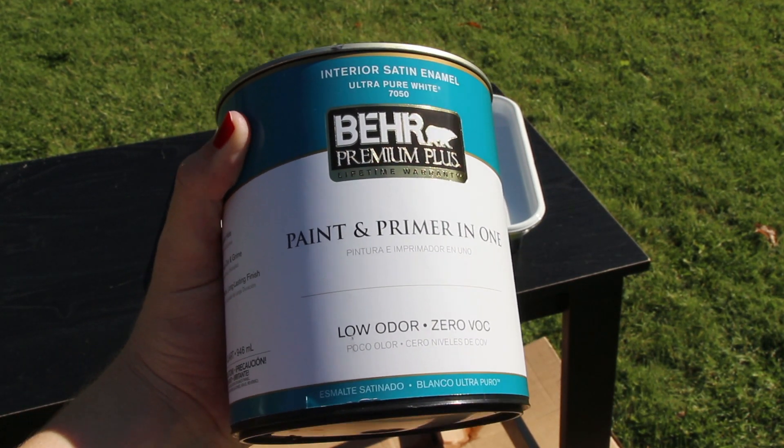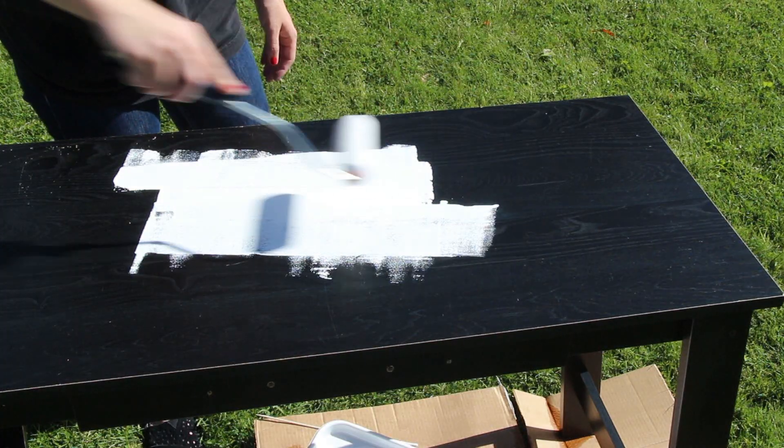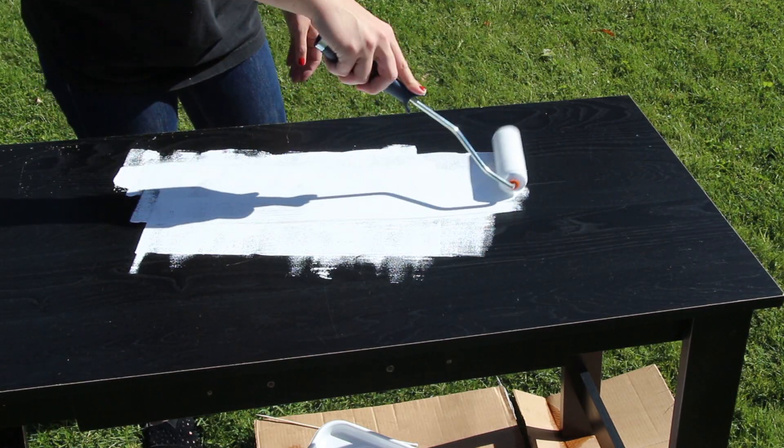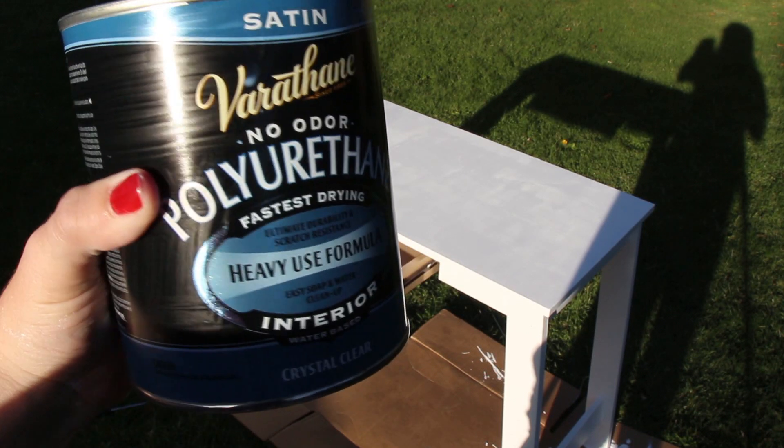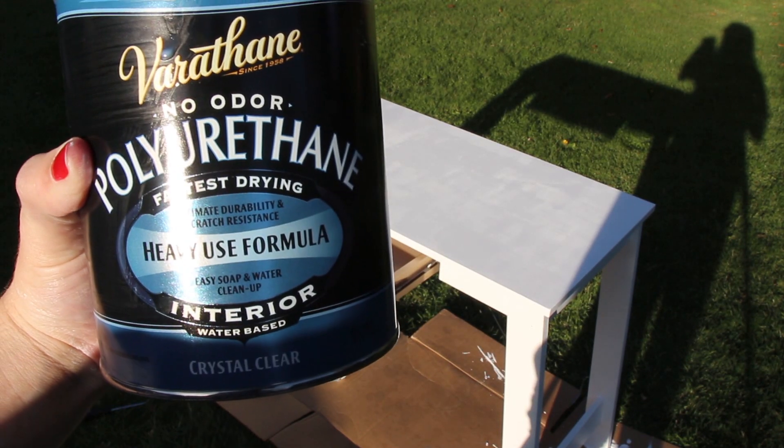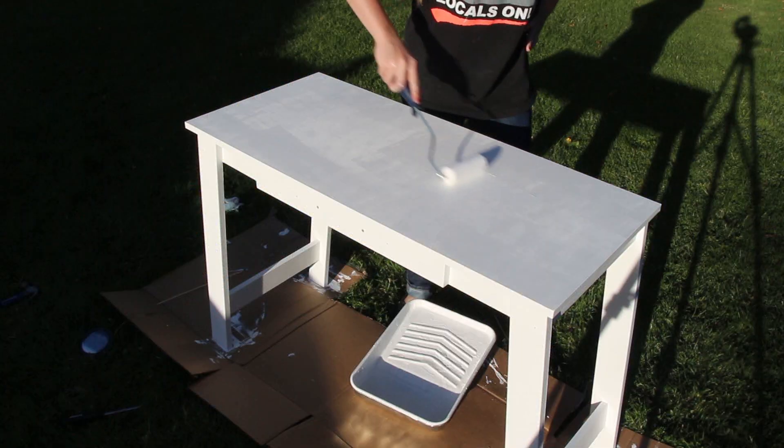For the paint I'm using this paint and primer in one — it's just a white interior paint with a satin finish. I ended up applying a total of four coats of the paint and primer in one, allowing drying time in between each coat. To seal in the paint I'm using this polyurethane, which also has a satin finish just like the paint and primer.